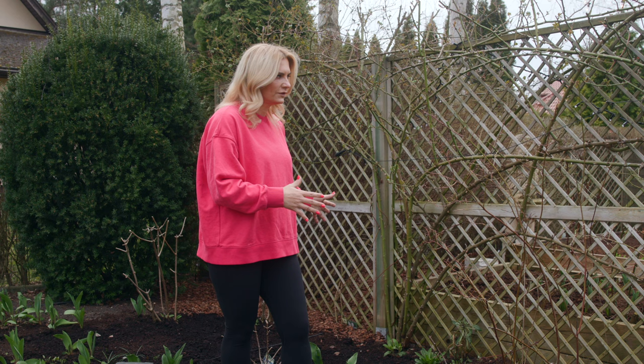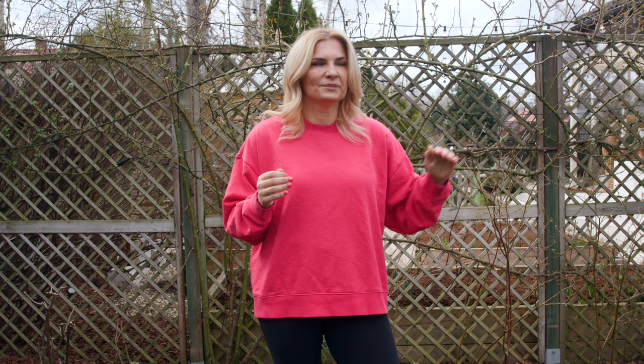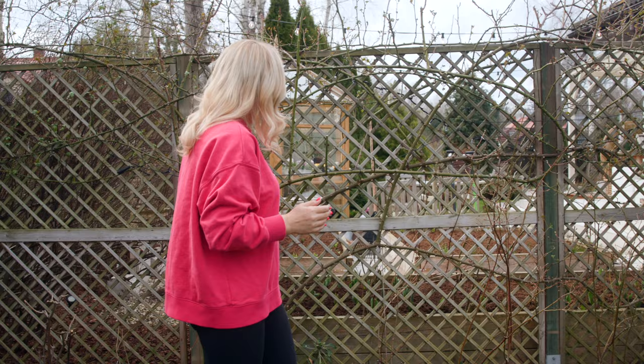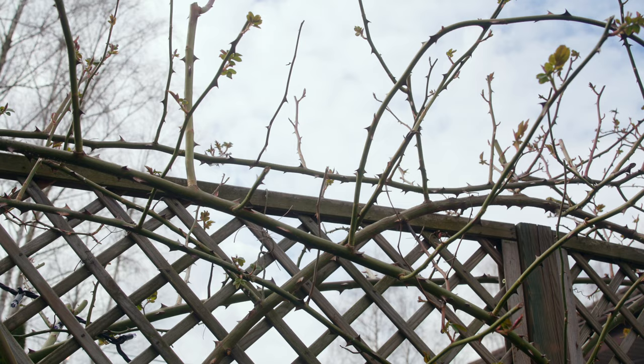I wanted to talk about how I trained this rose so it blooms that well. When I started with roses, climbing roses were a true mystery to me, but then I started researching and found a few rules that work really well for a lot of blooms. The main rule is: when you have the main stems, you have to train them as horizontally as you can. If you let it grow straight up, you would only have flowers on the top. But if you train the main stems horizontally, all of the buds will be activated and grow into lateral growth, and on those you will have a lot of flowers. So I try to do that with all my climbing roses.